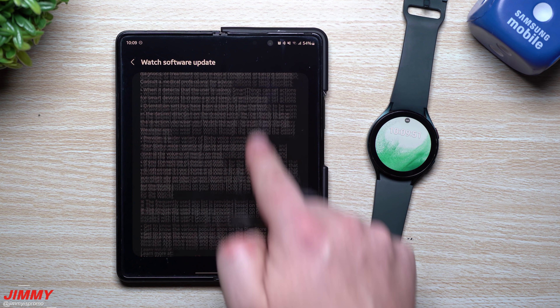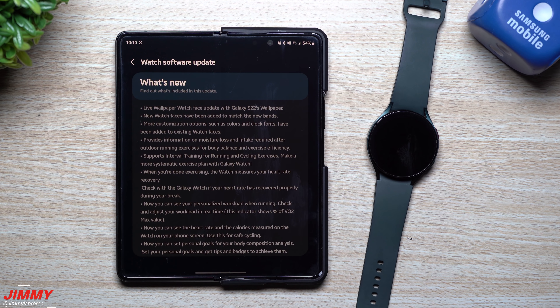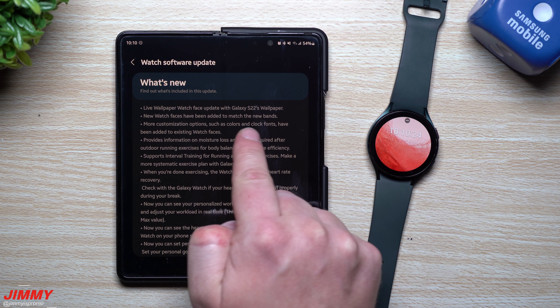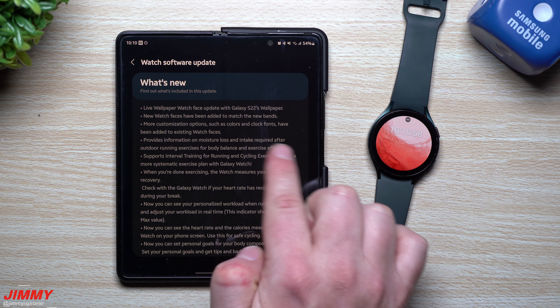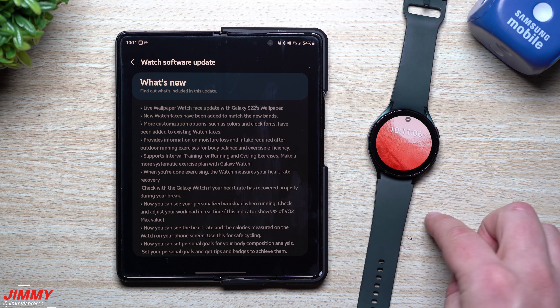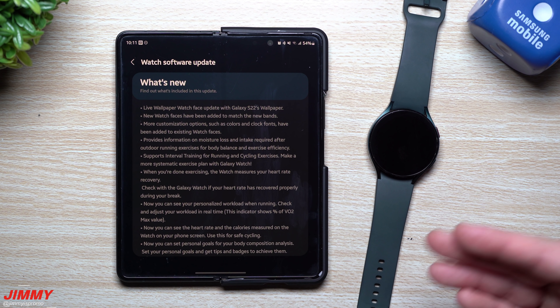The first notable feature is the brand new live wallpaper watch faces update, which includes the Galaxy S22 live wallpapers. So even if you don't have the Galaxy S22 yet, you'll be able to match its wallpaper on your watch. Along with that, new watch faces have been added to match the new bands, with more customization options like colors and clock fonts. The update also provides information on moisture loss and water intake required after outdoor running exercises for body balance and exercise efficiency.